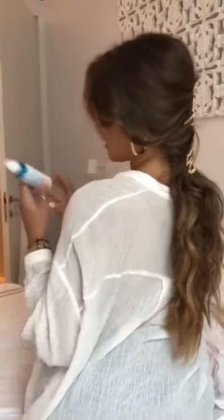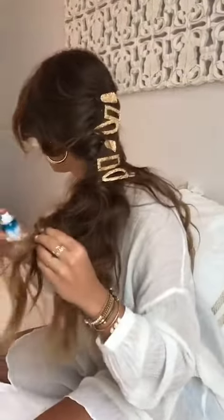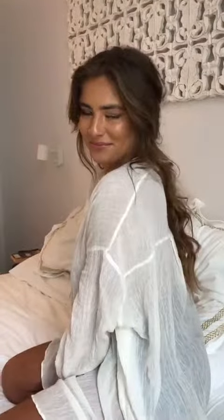Once I'm done, I'm going to use the texture spray and spray the bottom and kind of make it fluffy. I pretty much just kind of pull on it. You can pull out some of your hair if you want it to look cute from the front, but that's all it was — that easy.